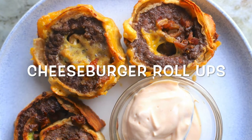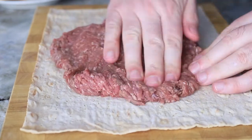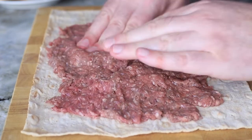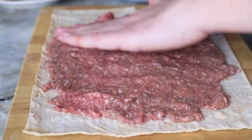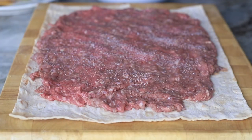We are making these delicious cheeseburger pinwheels. They're super easy to make. All you need is a lavash bread — roll out some ground beef on top of it, flatten it out as best as you can, and then we're gonna top it with some salt and pepper.